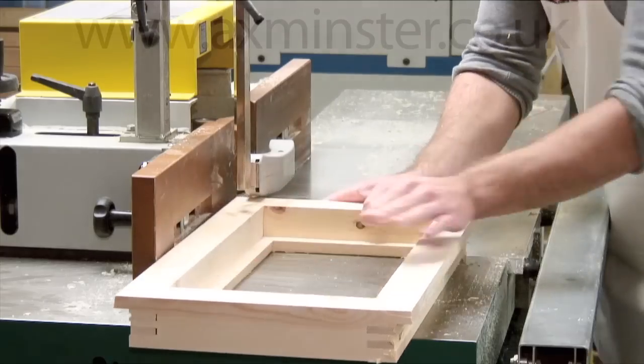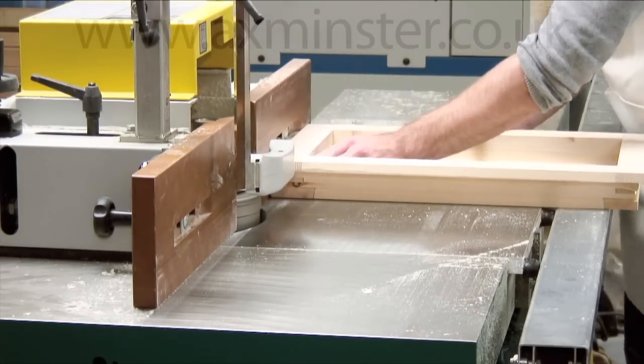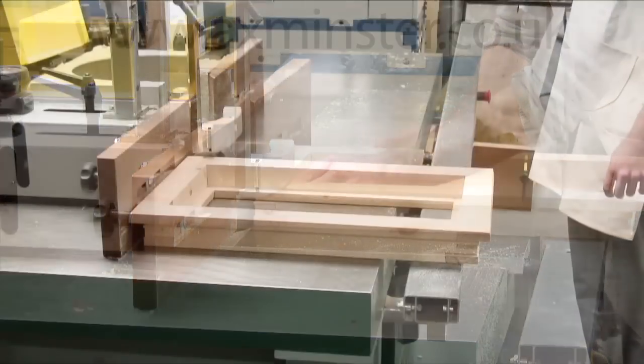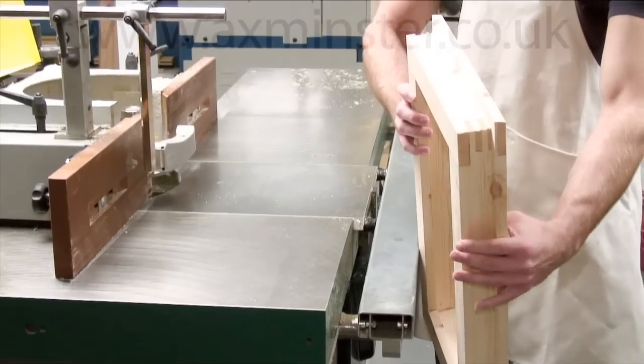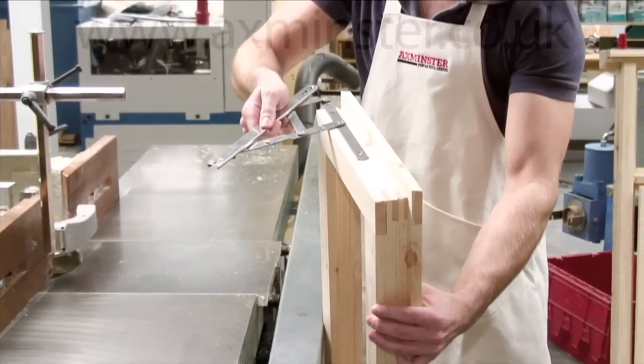If storm proof sashes are being made, Tool Group C5 is modified, fitted and set and the external profile for the storm proof sash is moulded along all sides of the square. The profile includes a water stop groove and the groove for the friction stay in the correct place and at the correct depth.